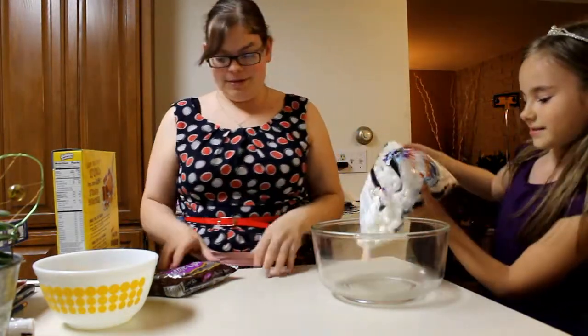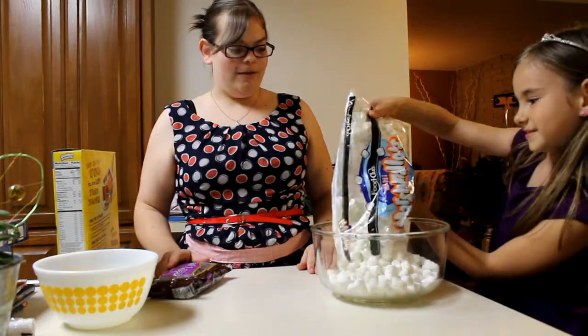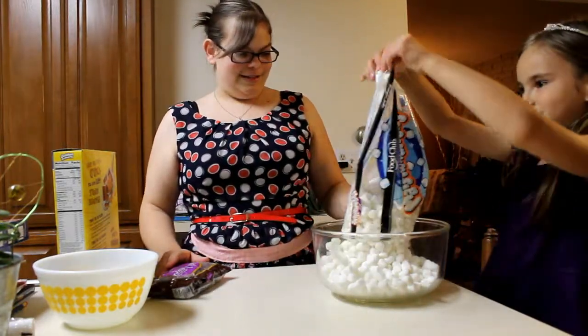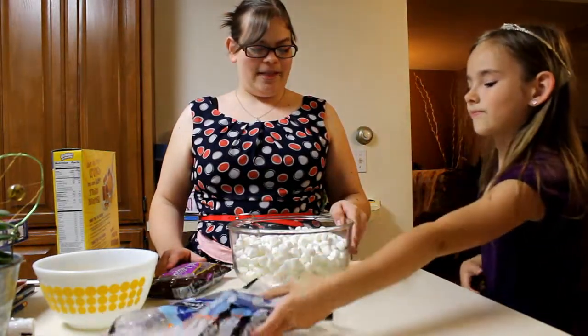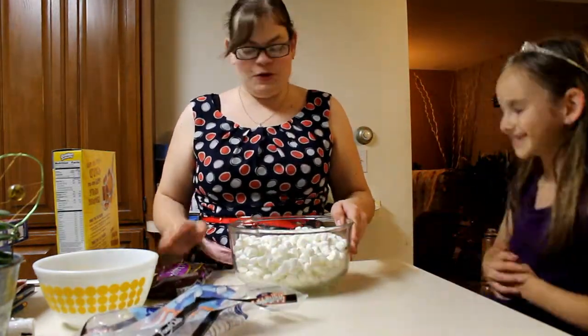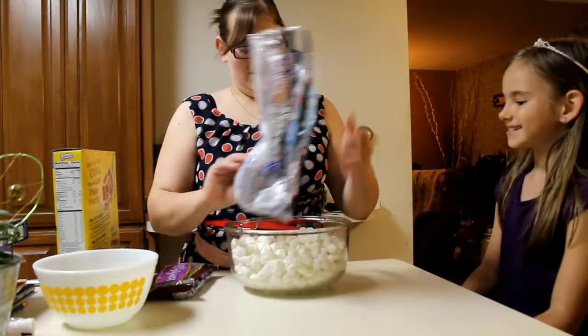Josie, want to dump those in the bowl, please? Yep, all of them. On second thought, that's an awful lot of marshmallows, so maybe not all of them at once.